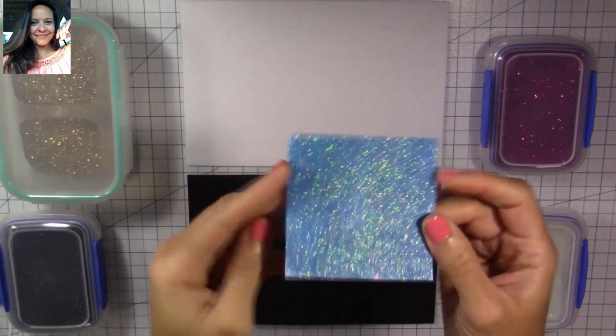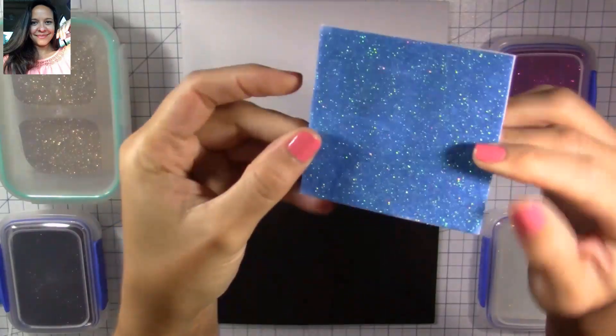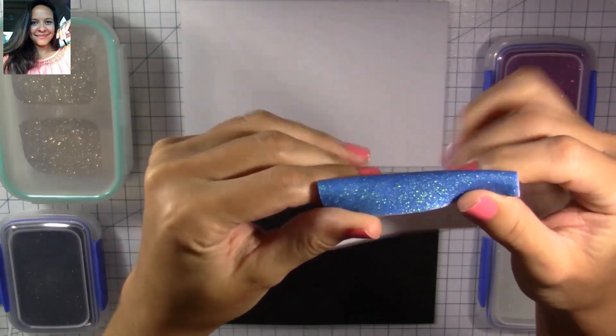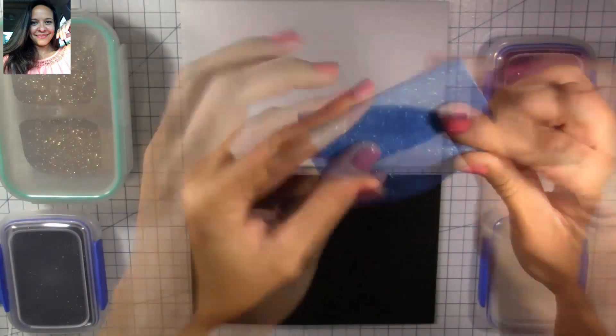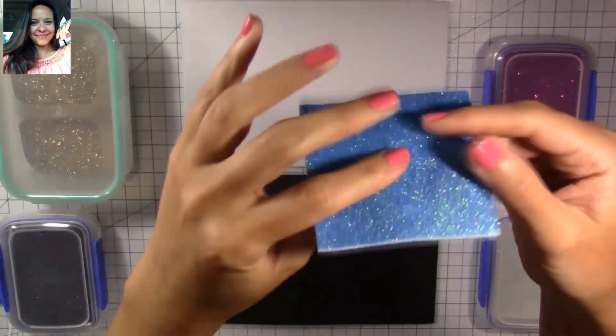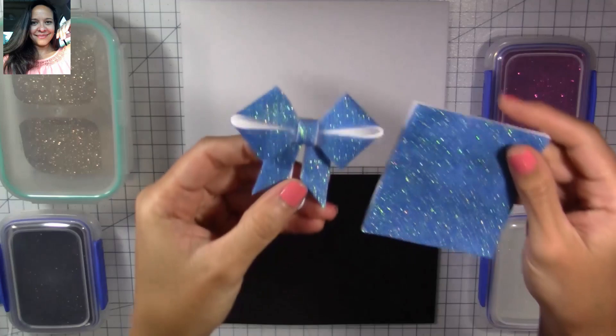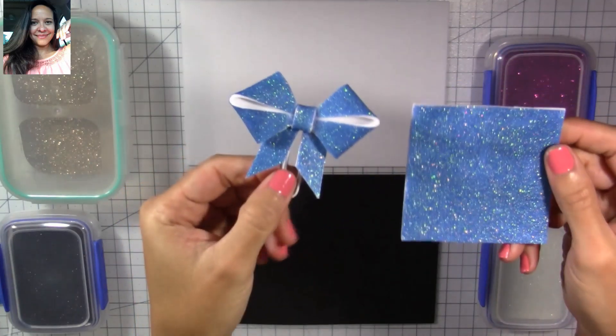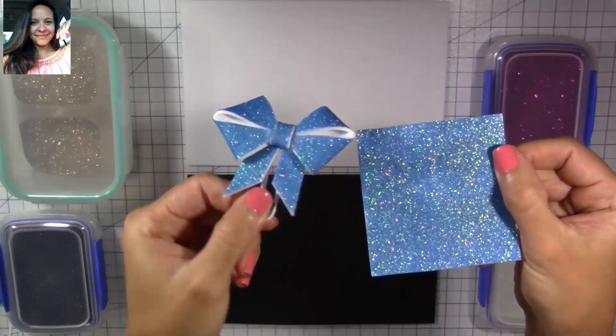Hi everyone! Carolina here from Creations Unmade. Welcome to my channel. Today we're going to learn how to make glitter foam. This foam will remain flexible, it won't crack, and the glitter won't shed or rub off. This is perfect to make projects like the paperclip ball, and I'm going to show you later on the video how to make this ball. So keep watching!